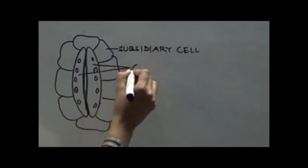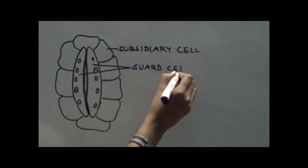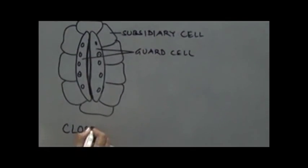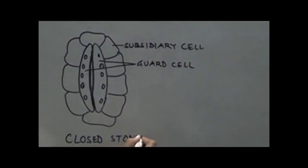These two cells will be called as guard cells, and this aperture of stomata is literally closed. So we call this as closed stomata.